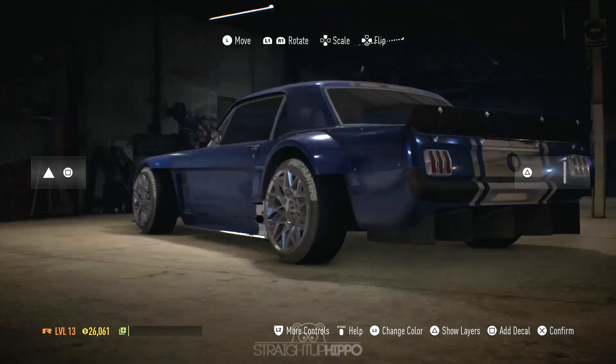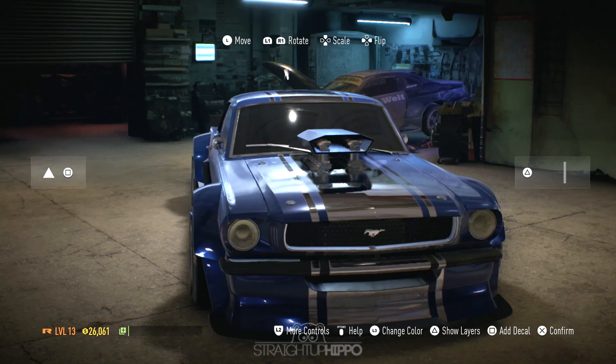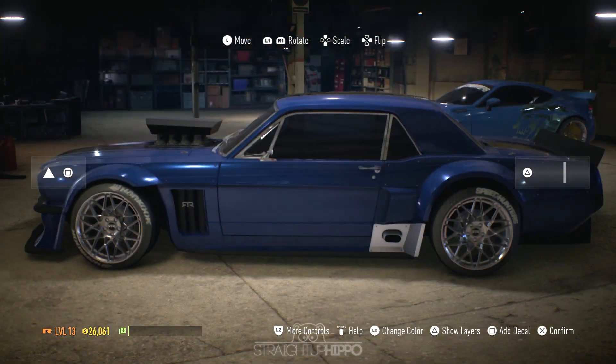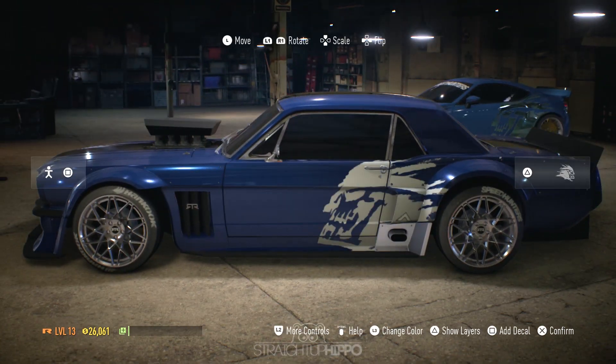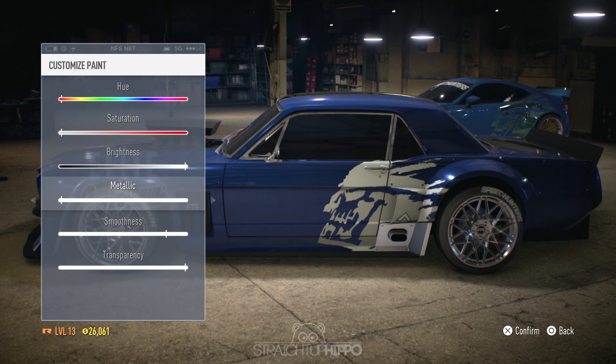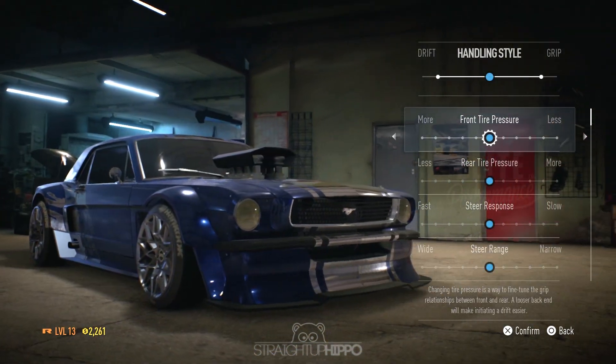One thing to know is that vinyl mirroring is coming. If you don't know what that is, basically if you put a vinyl on one side of the car and you want to copy and paste it on the other side, that feature is coming. It wasn't available at launch or in the build I played, but it has been confirmed on the Need for Speed website, so our cries have been listened to.